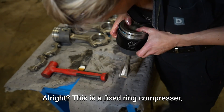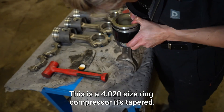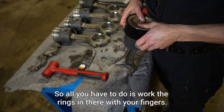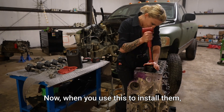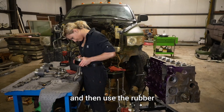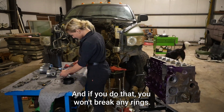This is a fixed ring compressor, which means it is specific for the bore of my engine — this is a 40-20 size ring compressor. It's tapered, so all you have to do is work the rings in there with your fingers. If you can do that by hand, you won't break any rings. When you use this to install them, push on that ring compressor pretty hard, and then use the rubber mallet to gently tap the pistons in, and you won't break any rings.